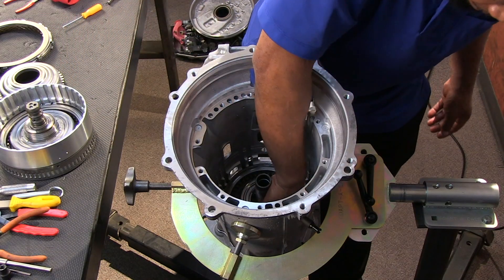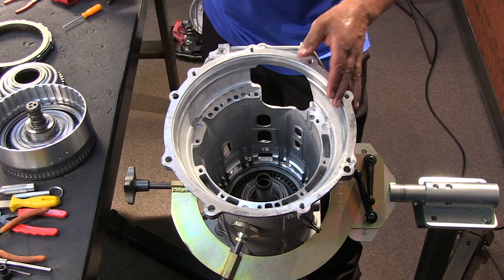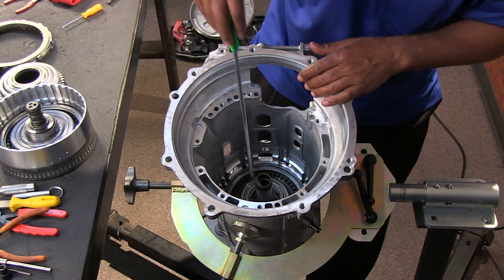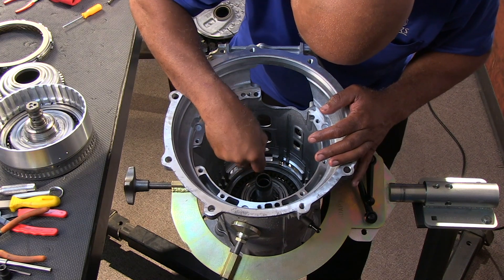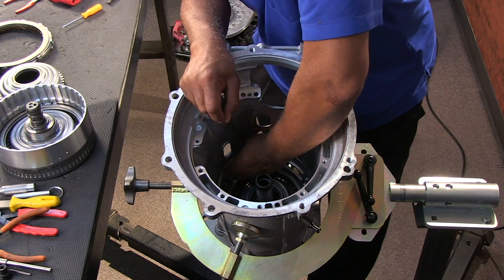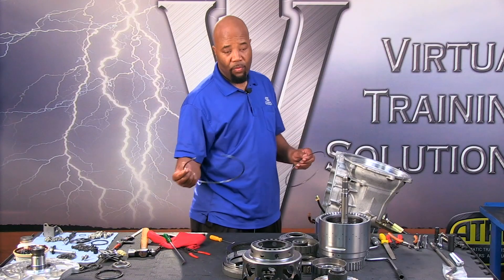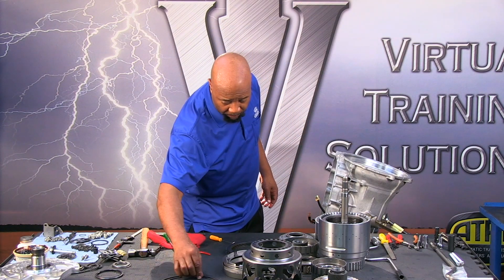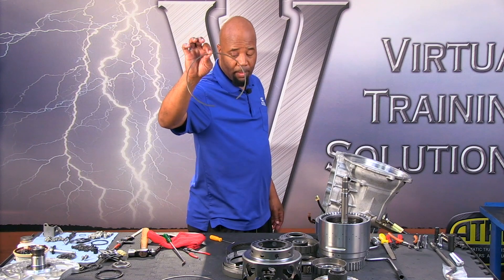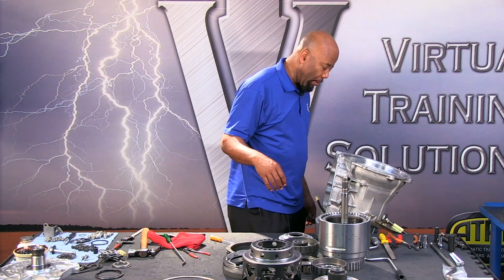Next we have our C5 clutch assembly. There's a snap ring that's going to retain the actual pressure plate first. In comparison to the C4 clutch piston retainer, there's a notable diameter difference — the C5 clutch pack retainer is going to be a smaller diameter — so you can't make a mistake as far as what goes where.